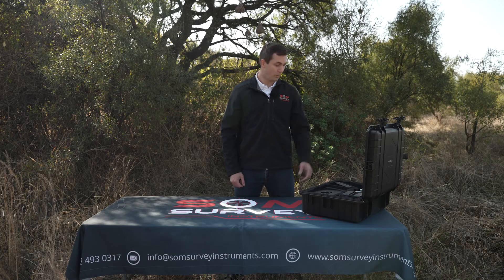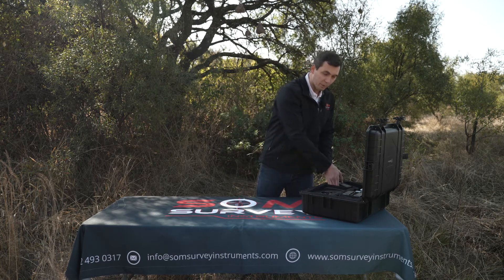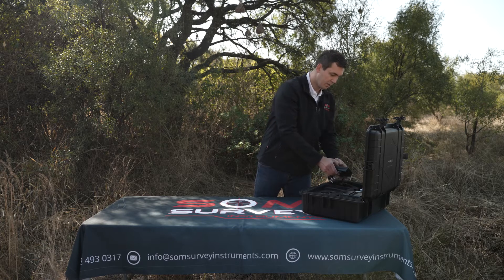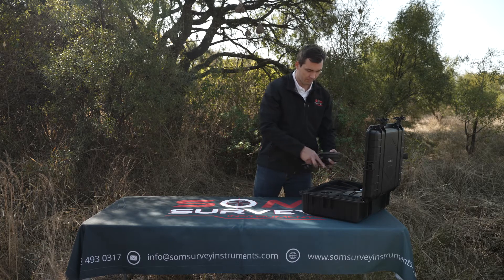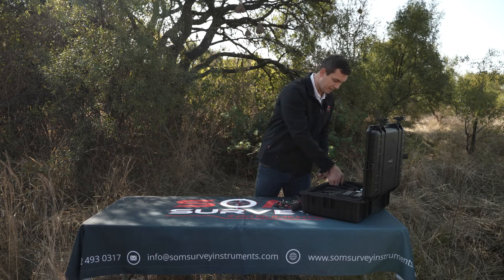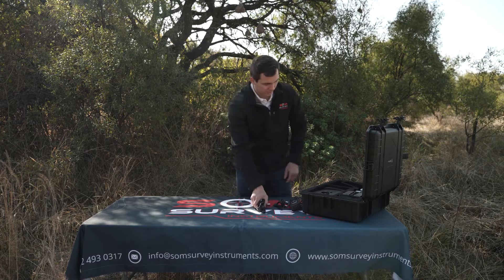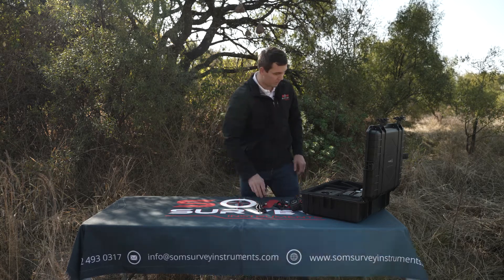As you can see we're really satisfied with the build quality of this hard case. So let's take out the equipment. First up you've got your charger and your charger plug. Next you've got your cables, which connect your scanner to your power supply.